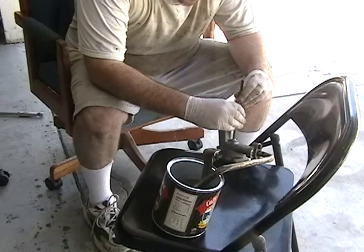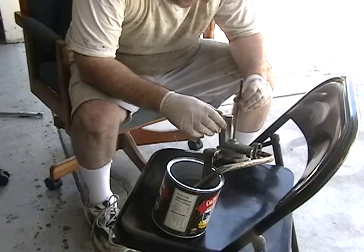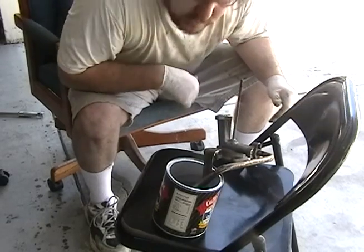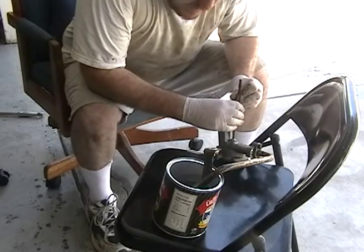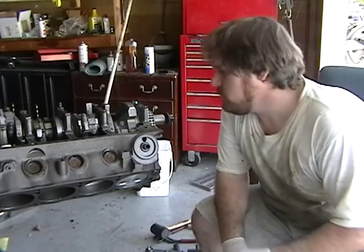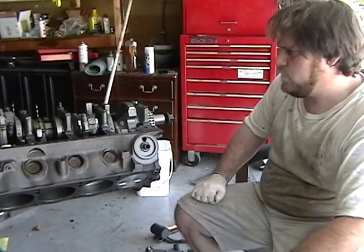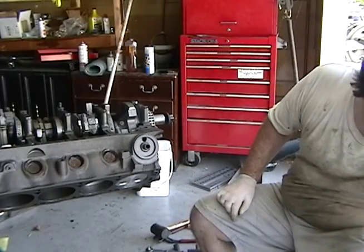There we go - it's actually coming out. We got that probably lubricated. I've got my gasket aligned here, so I'm going to go ahead and put this back on with the shaft in this time.